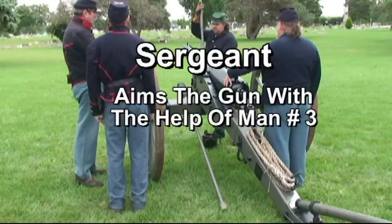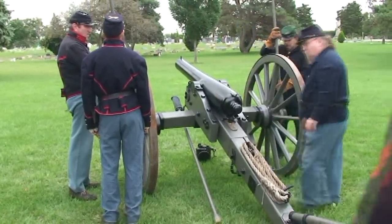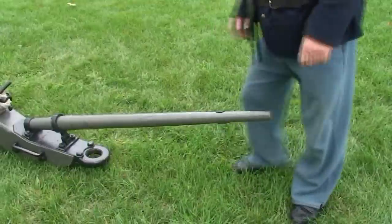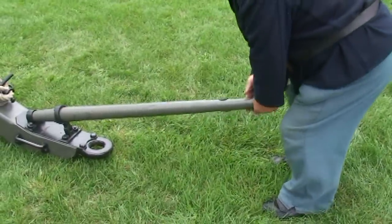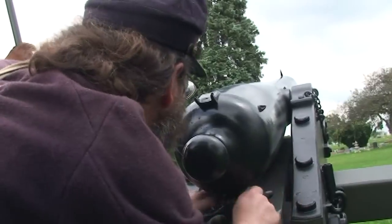The sergeant then moved in to aim the piece. He would signal number three, who would move the trails left to right using a hand spike. The sergeant adjusted the elevation by himself.